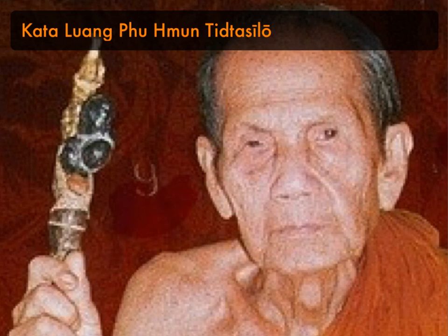Continue with: Puttang Prasiti Me — may the Buddha bestow me with these blessings. Tammang Prasiti Me — may the Dhamma bestow me with these blessings. Sangkang Prasiti Me — may the Sangha bestow me with these blessings.